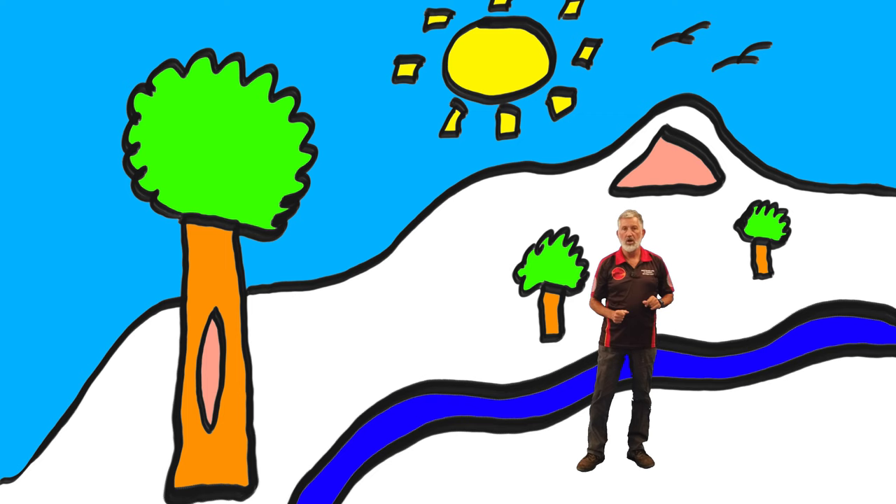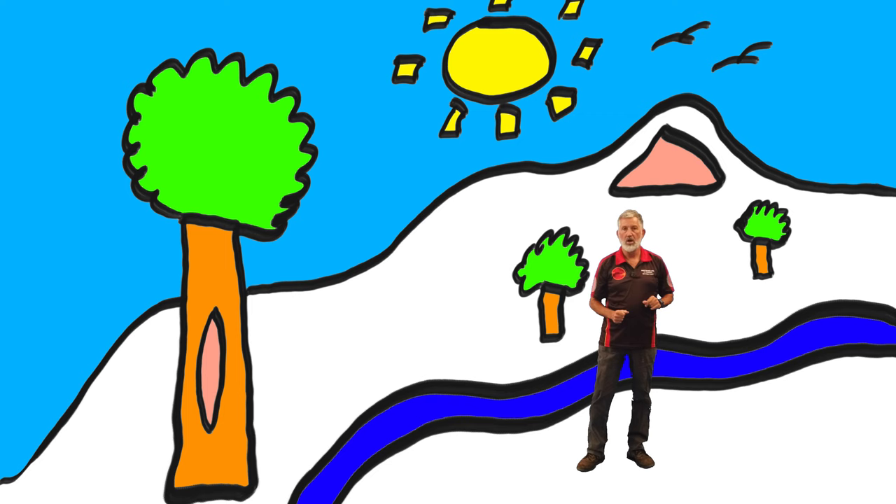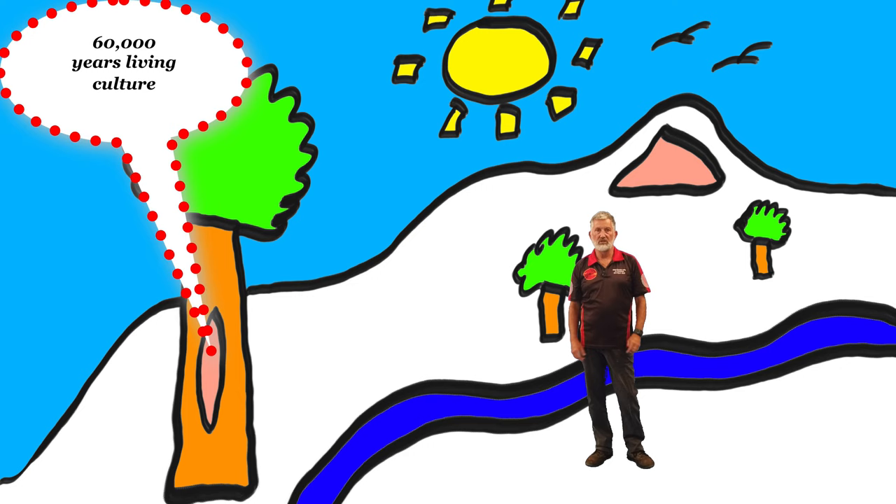And that's what my Wiradjuri mob have done for 60,000 plus years. 60,000 years of living culture, handed down and down and down. Still alive and relevant in 2020.